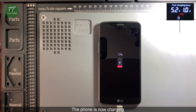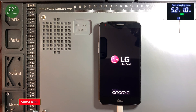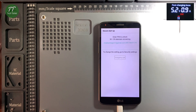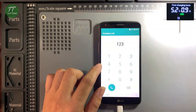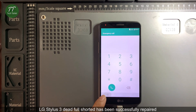The phone is now charging. And the phone boots normally. LG Stylus 3 — dead, full short circuit — has been successfully repaired.